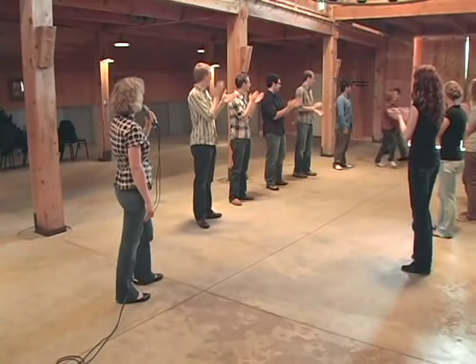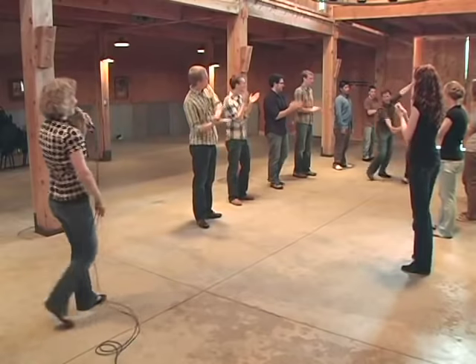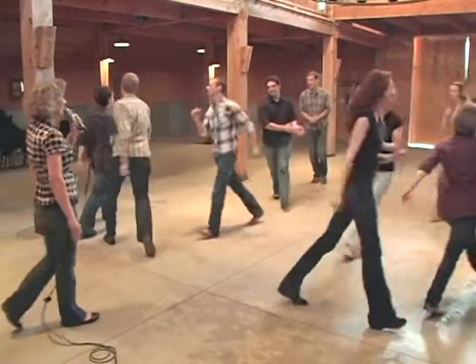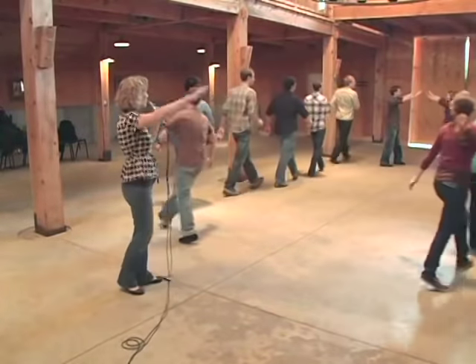When you get to the back, go halfway. That's it. And then come back to the front. Around you go, follow the leader. One, two, three, four, five, six, seven, eight. Meet your partner.